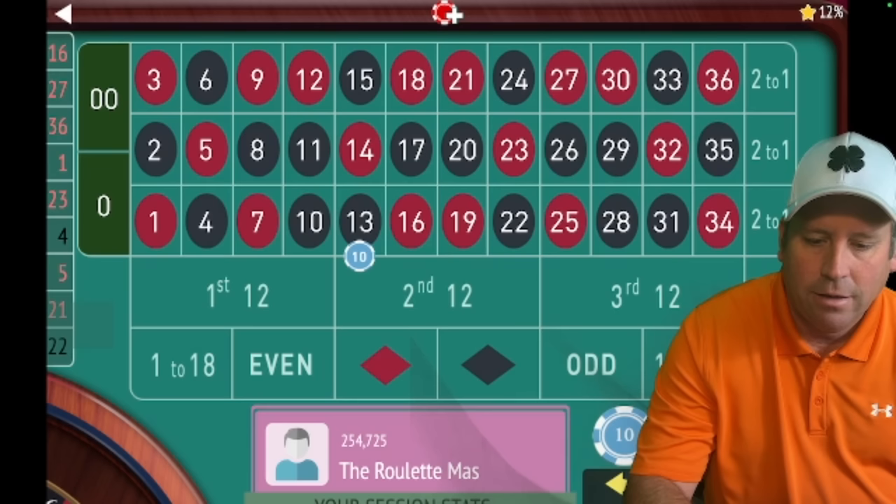We lost, so phase two: second 12 for $10. 14 red — we got it. Back to 1 to 18 and spin. There's a loss. Second 12 is phase two — we lost again. So now we go to phase three for three attempts at $10 on the double street. 34 red — that was our first chance. We're going to re-bet two more times on the double street. It's a pretty exciting system.